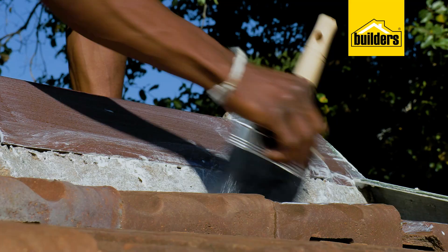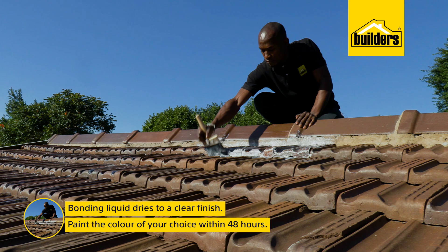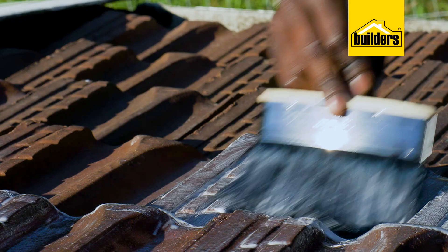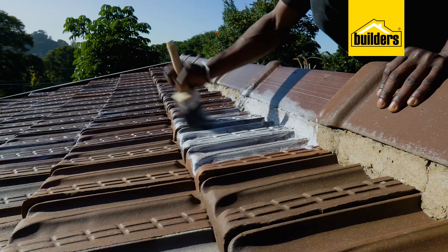Bonding liquid dries to a clear finish and should be painted with the color of your choice within 48 hours. When painting such a large area, I recommend using a block brush or at least something a bit more substantial than a normal-sized paintbrush — it just speeds up the job. The bonding liquid is dried and we can now apply two coats of Fightearth Extreme Roof Paint.